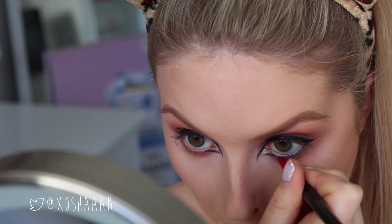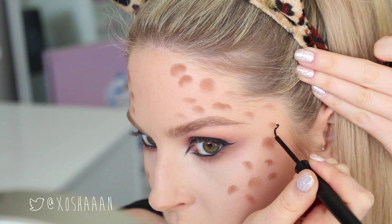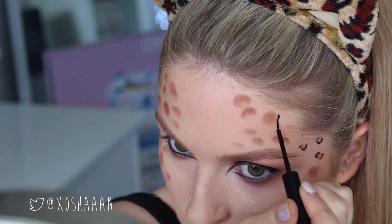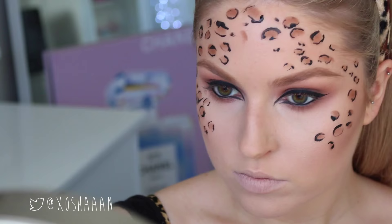I'm using black pencil on my waterline to make my eyes look dark like a cat's eye. Then I take the brown we used in the crease and do random splotches all over my temples, cheekbones, and cheeks — these will be the leopard spots. For the outlines, I use eyeliner and do little brackets, sometimes a C-shape around the dot, varying shapes each time. The more irregular they look the better — using different pressure to make lines thinner or thicker.